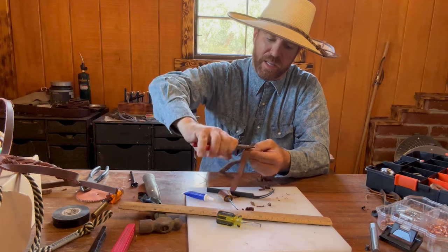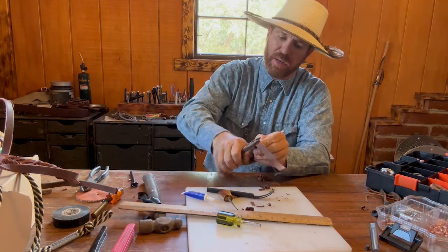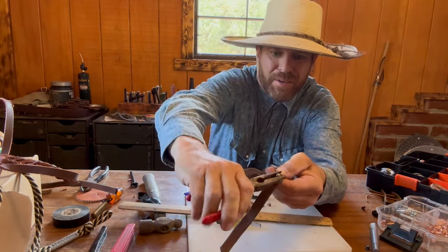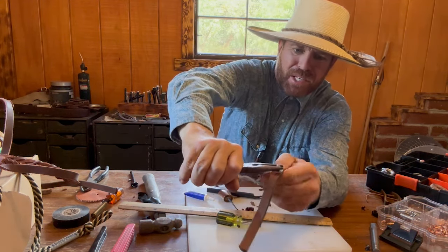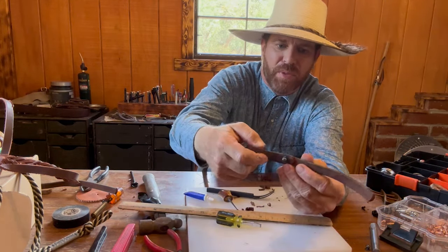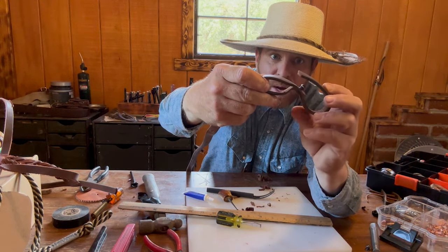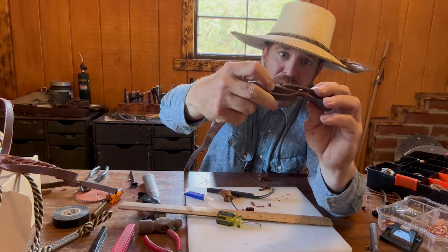That way I can get it clamped down really nice and neat onto the leather and not worry about it coming off the anchor point. So we're done with this portion — you can see the screw portion on the back with the flat-tip screwdriver slot, and we've got the stud right there. Now what we're going to do is make a slit so we can go ahead and pop this stud through it, and that's real easy to do. All we have to do is take a box cutter knife or an exacto knife to make a slit.